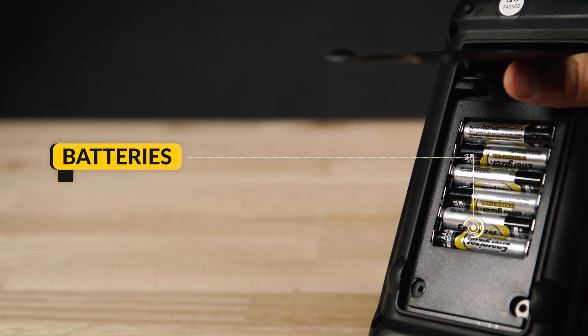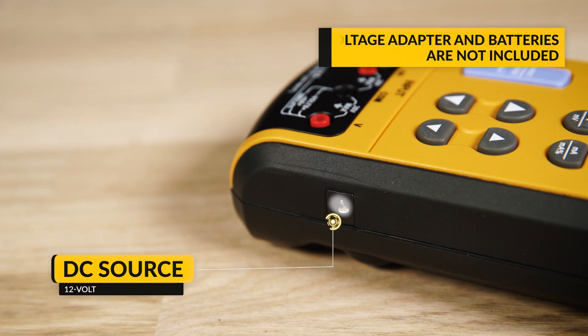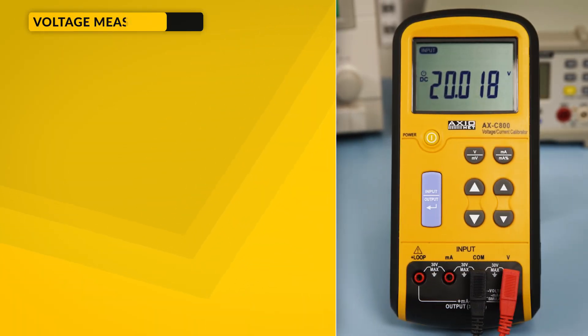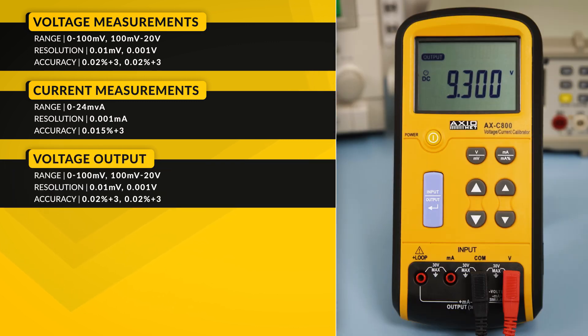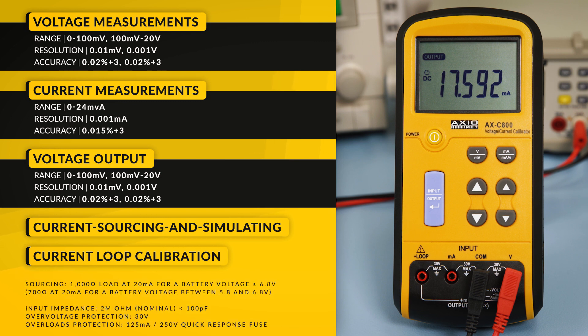The AXC800 can be powered by 6 AAA batteries or a 12V DC source. Its main functions include voltage measurement, current measurement, voltage output, current sourcing and simulating, as well as current loop calibration.